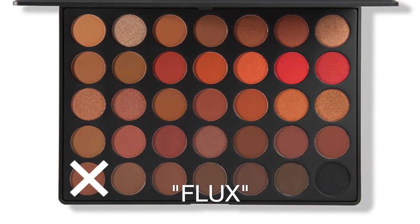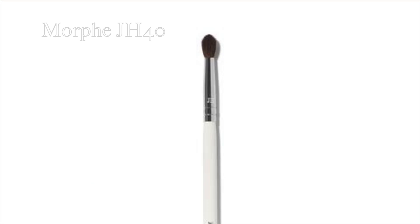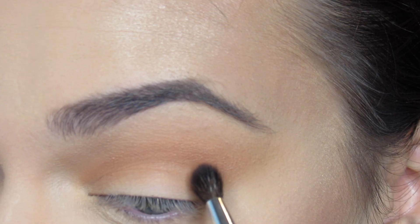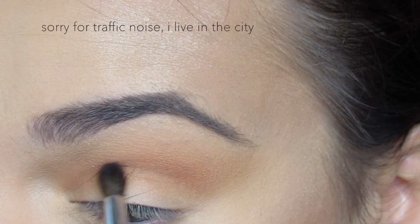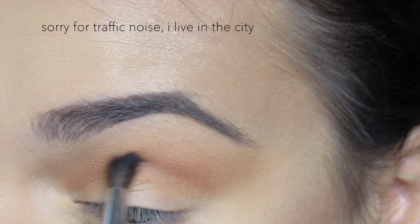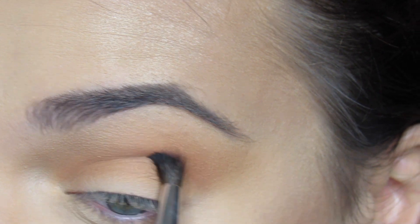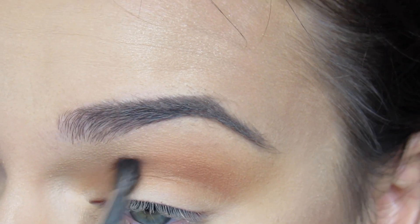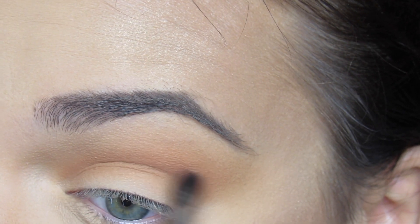Next I'm going in with the shade Luxe, which is a cinnamon matte brown color, using the JH40. This is a very small blending brush which is absolutely perfect for getting right in the crease. I'm putting this right above my crease — a small blending brush allows for more precision.